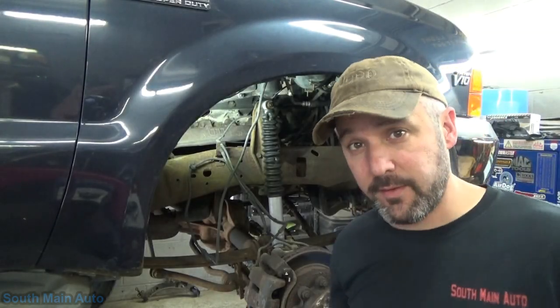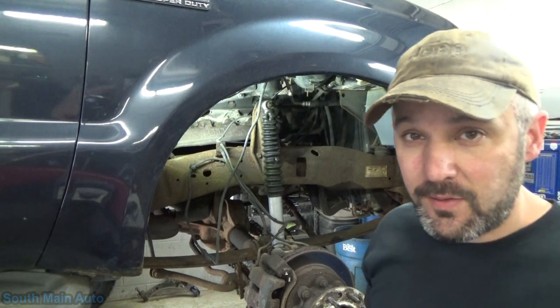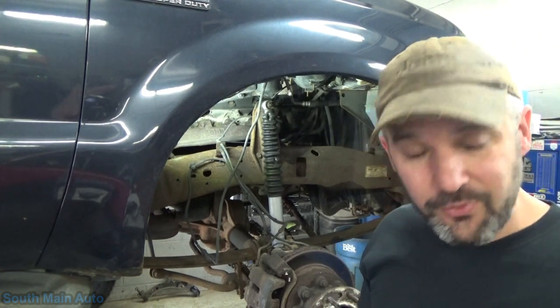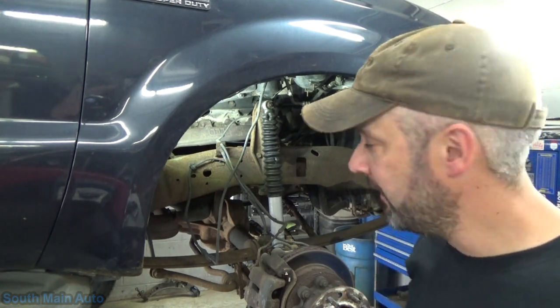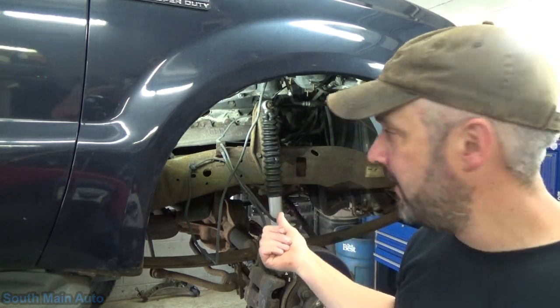Hey there, viewers, and welcome back to the South Main Auto Channel. As you can tell by the title of the video, we've got some new tools to check out. I've had these tools for a little bit now, but I've been waiting for that moment when we can reveal them and check them out. And what better time than right now when we've got a nasty Ford behind us.